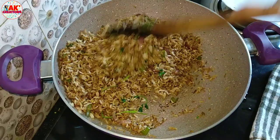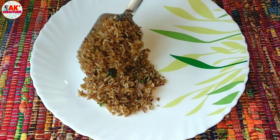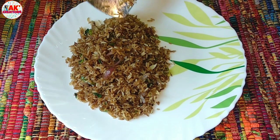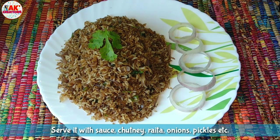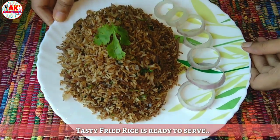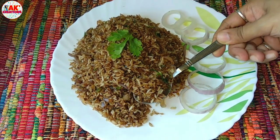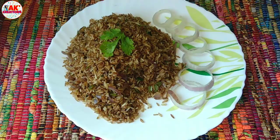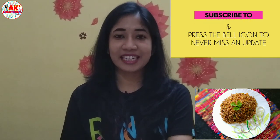This recipe is now ready to prepare — a very simple and tasty fried rice. This fried rice is very simple, so you can make it easily. Enjoy this recipe! If you don't like it, please comment. Thank you for watching. I will see you in the next video. Bye bye!